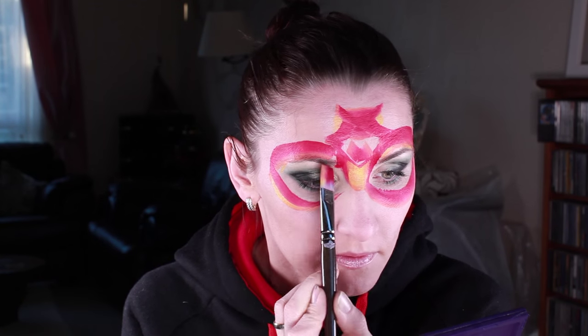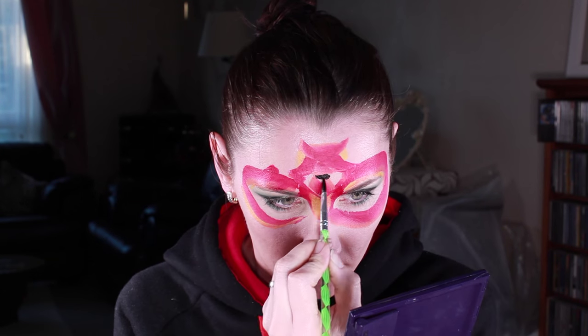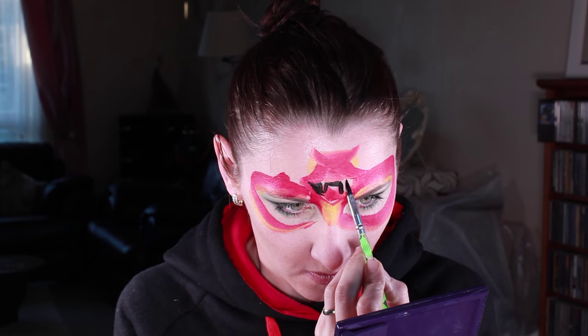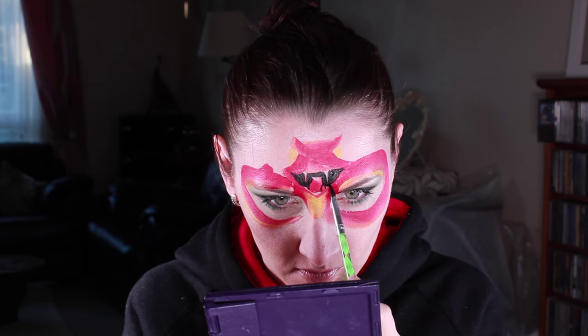Next part is doing small corners for the hands, and then half circles for the feet. I'm filling in the mouth area with black, leaving the place for the teeth.